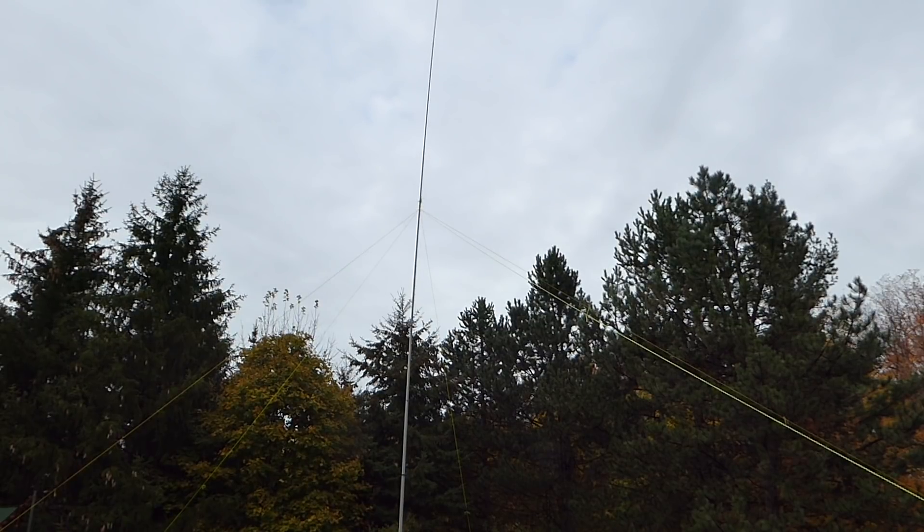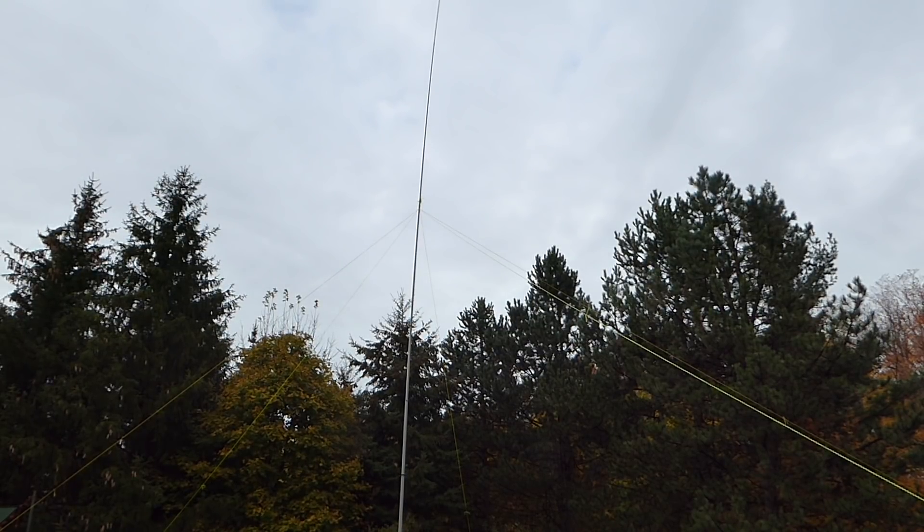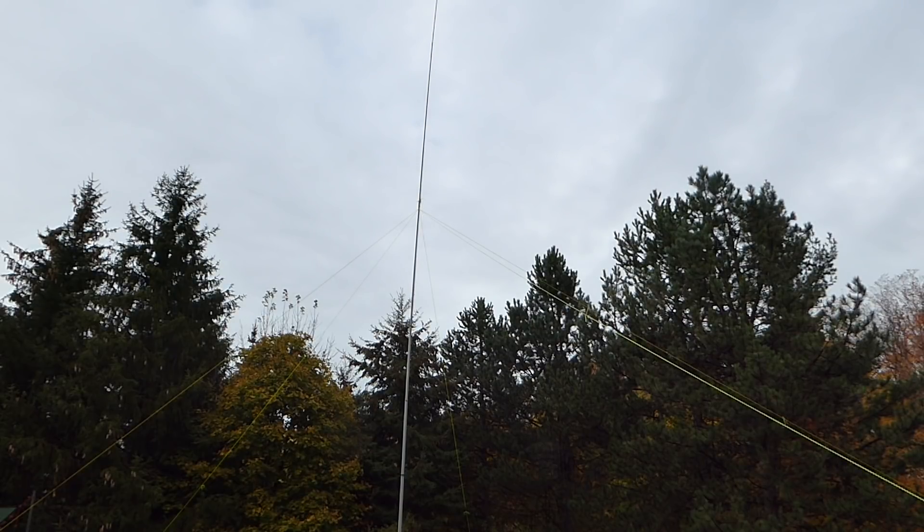One of the ideas kicking around in the back of my mind when getting the pole was to use it to erect a 50-foot vertical antenna. Before we get started on this experiment, I'd like to share with you some thoughts in regard to vertical antennas.